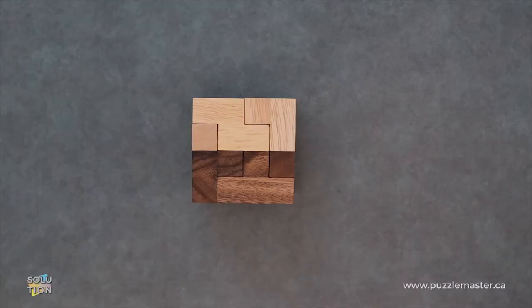Hey, it's Aaron and we'll be going through the solution for the Tetra Contact. This puzzle is a level six on the Puzzle Master difficulty scale. This puzzle and many others are available at puzzlemaster.ca.